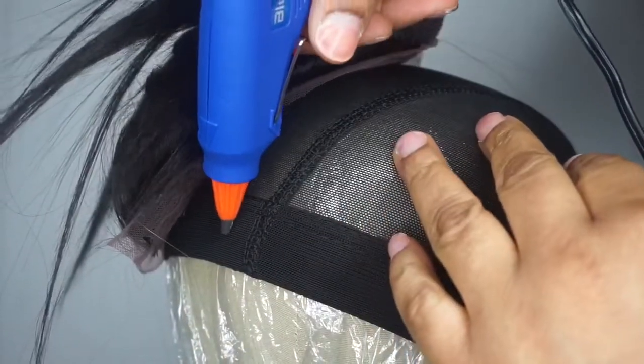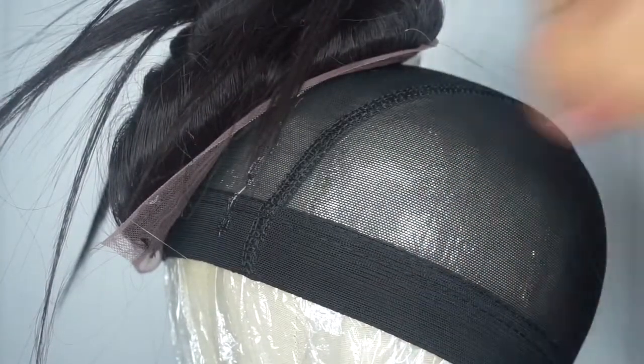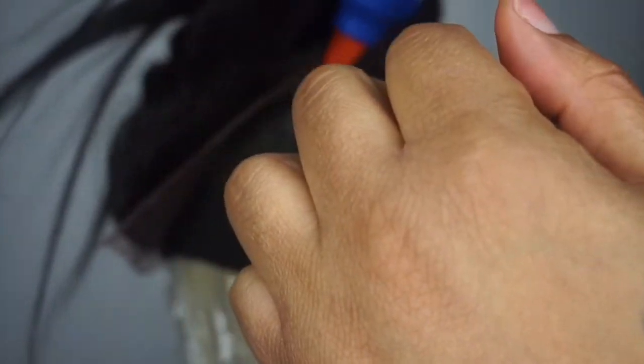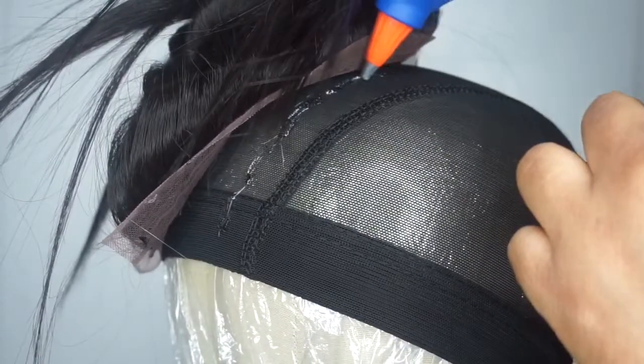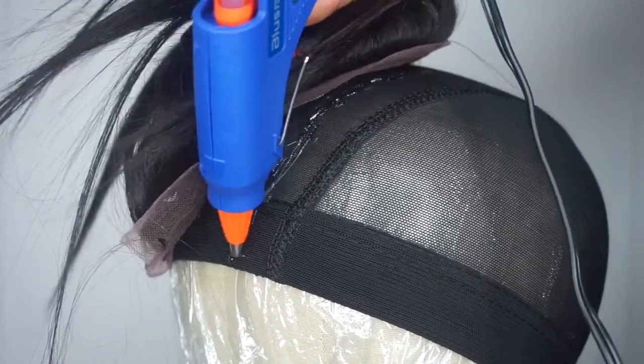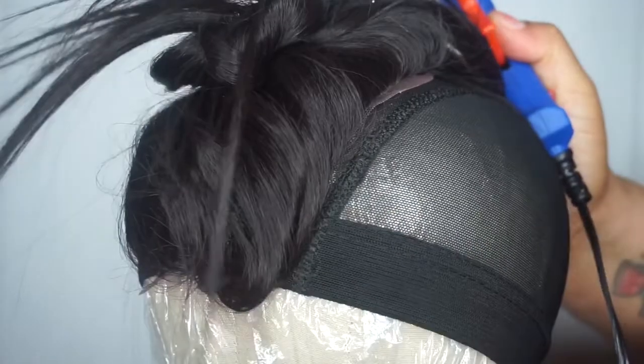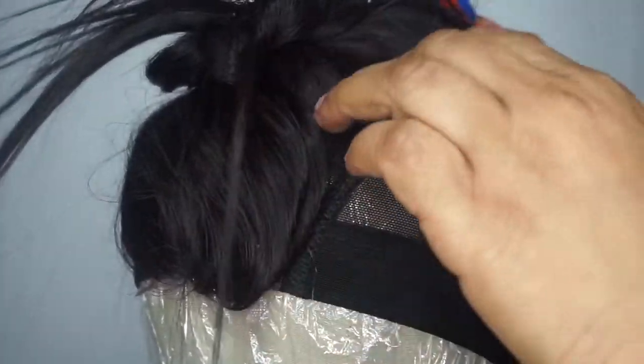To get started, I initially applied the glue onto the mesh part of my closure — that was not a bright idea. So then I decided to put it on the dome cap itself, and that was probably the best move. It started to work, it started to stick.